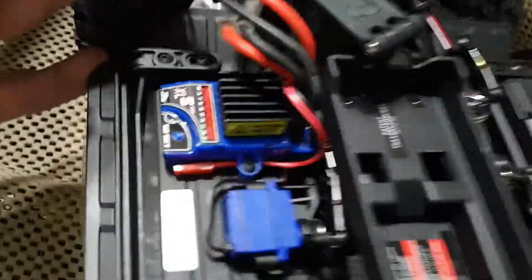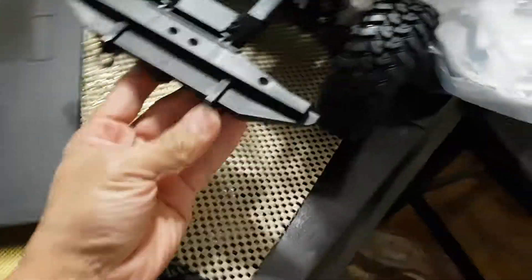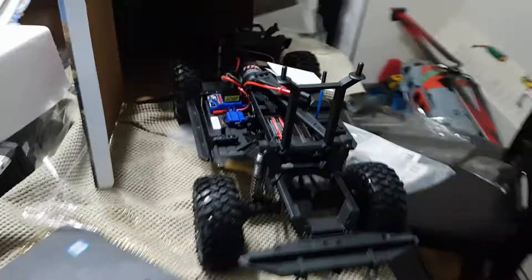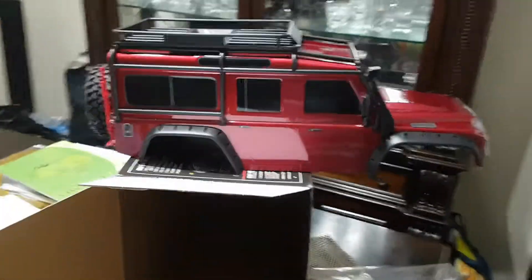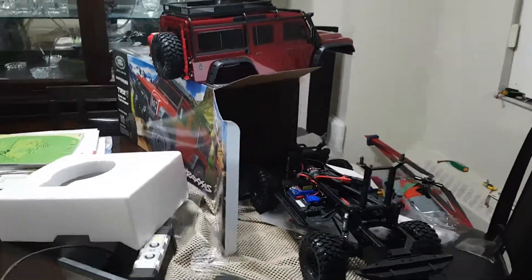Speed controller — look at this! I'm gonna prepare this baby and in the next video I'm gonna show you the Traxxas on the field. Alright, thank you guys for sharing this moment with me. See you, bye bye!